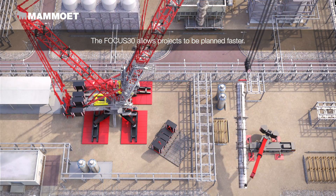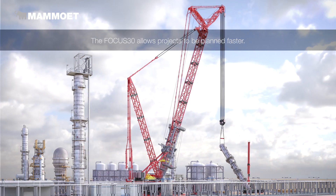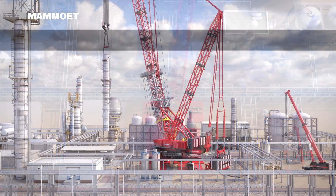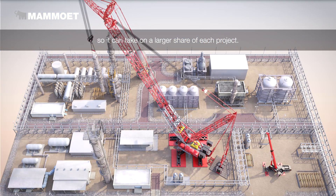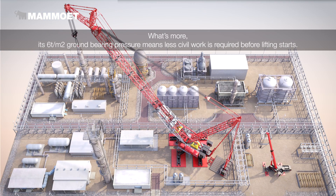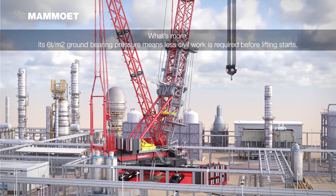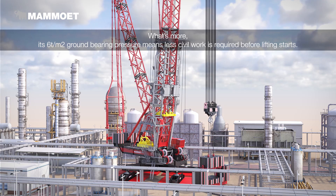The Focus 30 allows projects to be planned faster. It is a 2,500 ton class crane, so it can take on a larger share of each project. What's more, its 6 ton per square meter ground bearing pressure means less civil work is required before lifting starts.